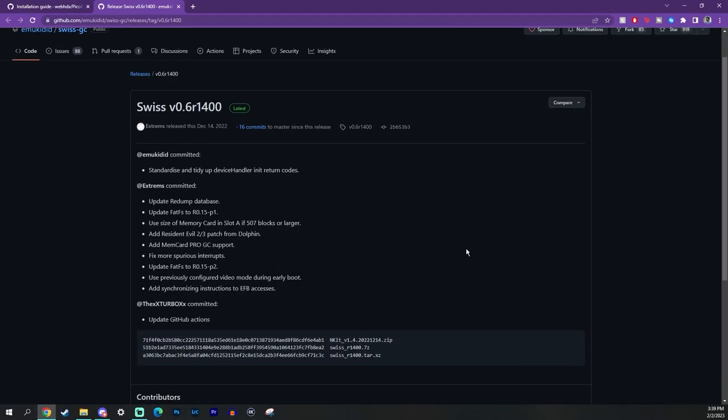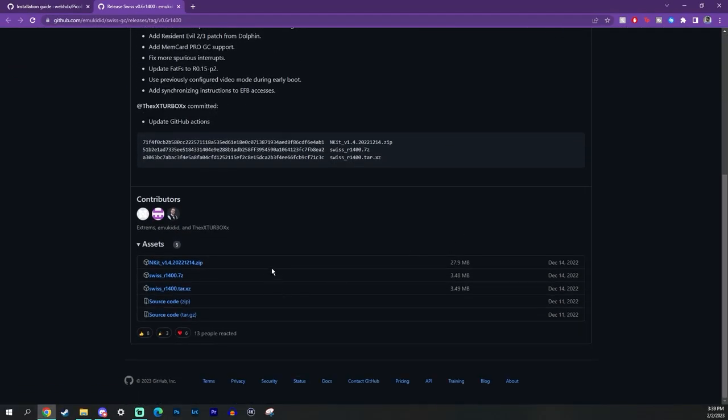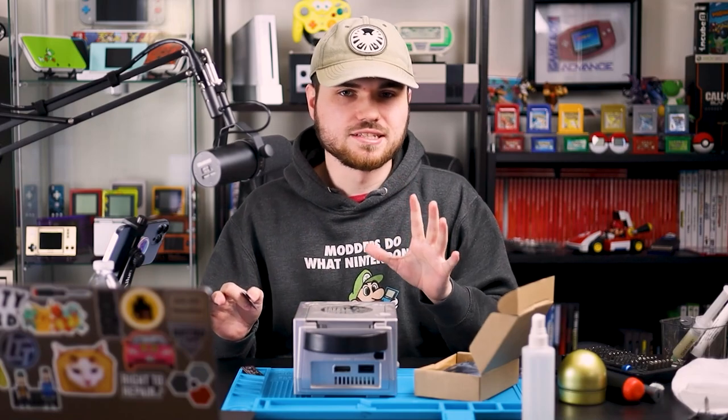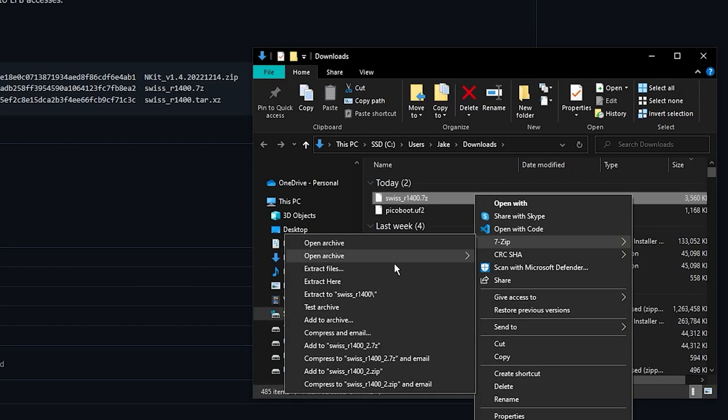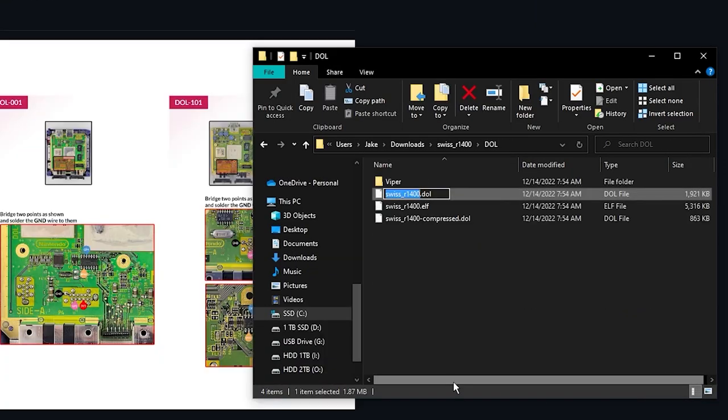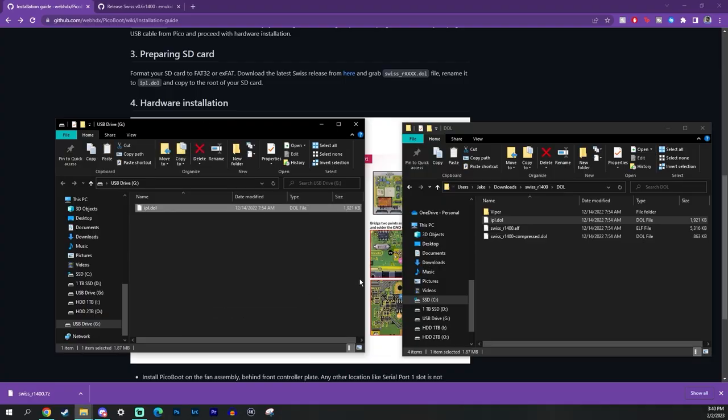You'll need to download the Swiss software. I'll have all the written stuff down below because the software does tend to change from time to time. You'll have to download this file, unzip it, find this file here, rename it to IPL.DOL, and then drop that onto the root of the SD card.